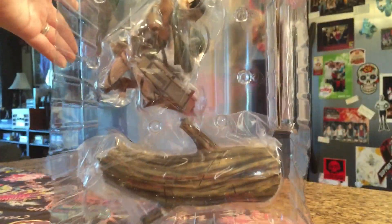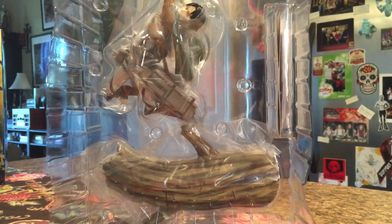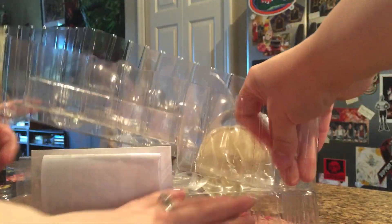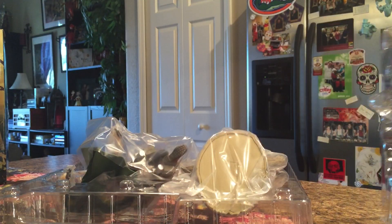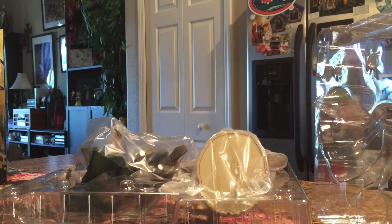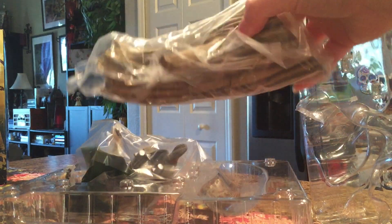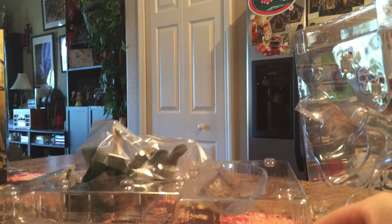Alright, so here's what it looks like out of the box at least. They don't keep anything in the box. Oh cool, so there's his swords off his 3D maneuver gear. We got a tree branch.